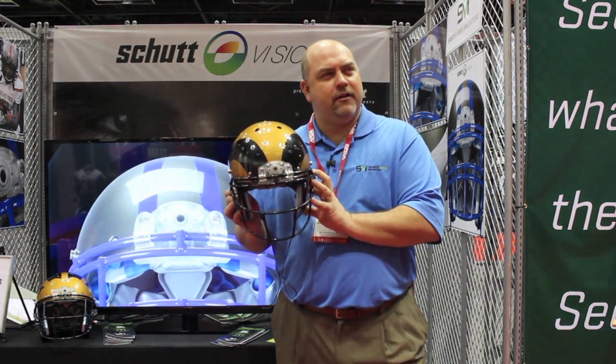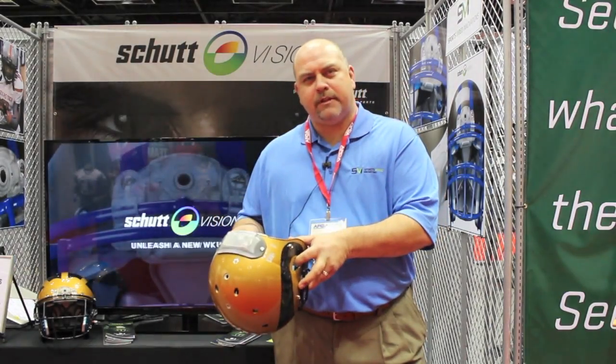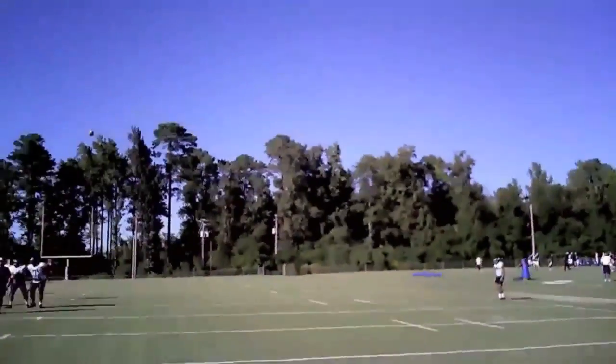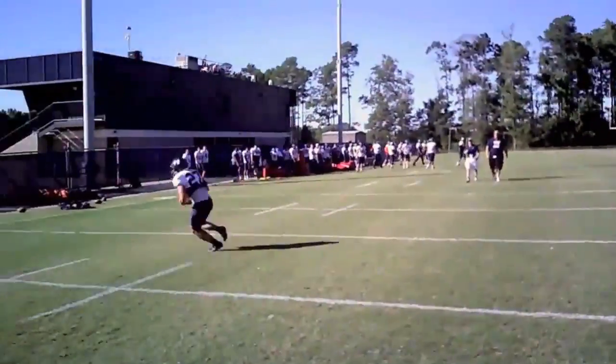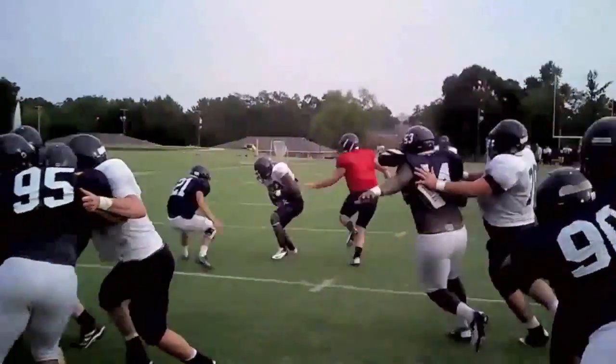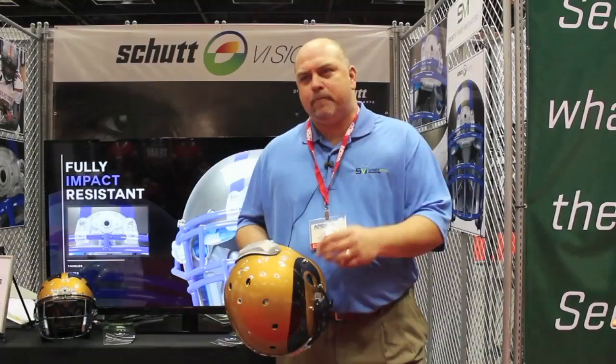For the first time ever, players can now safely wear this on the field in practice or in game settings, and the coaches can now see what they've always wanted to see, which is a perspective from their players. It's a great instructional tool for looking at players missing assignments, whether it's a quarterback, running back, linebacker, or safety. Any player on the field can wear it.